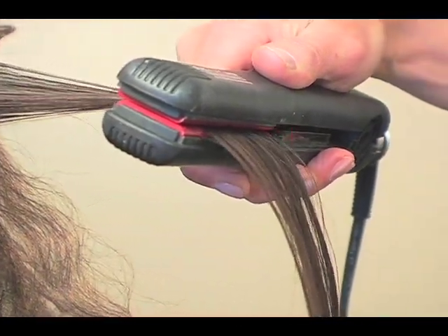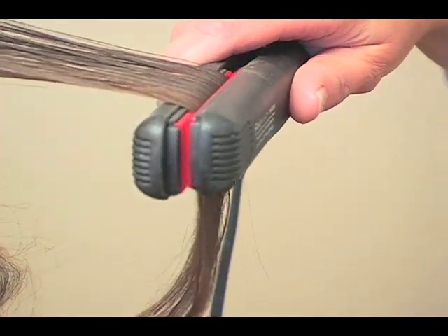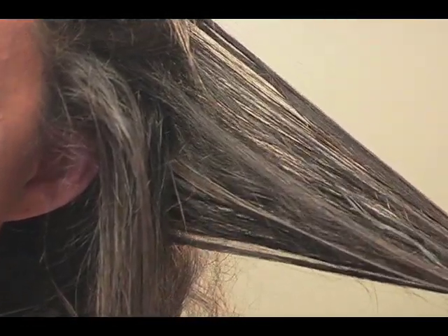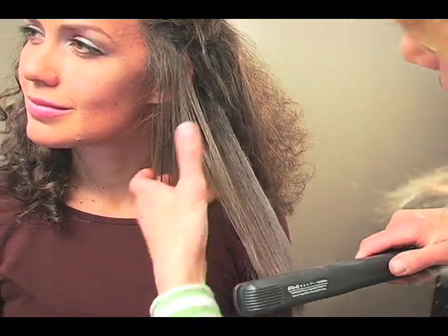I always like to keep a little bit of an angle down just to give it a little bit of a curl down. I run it through fairly slowly so it has time to heat up. I have my flat iron set on about 320 — not the hottest setting, it's right in between.